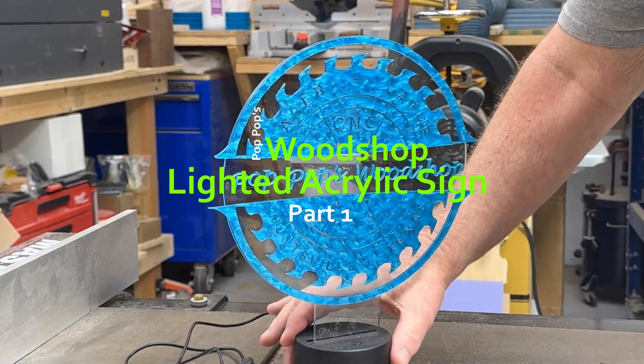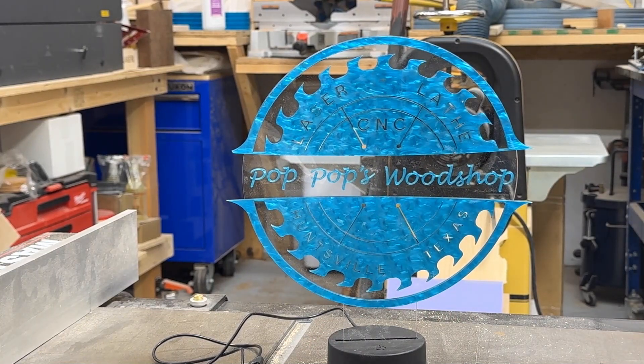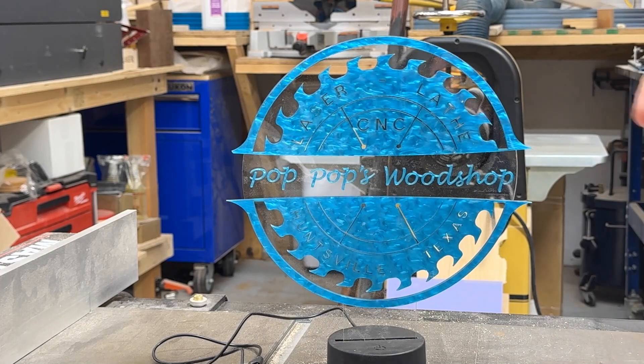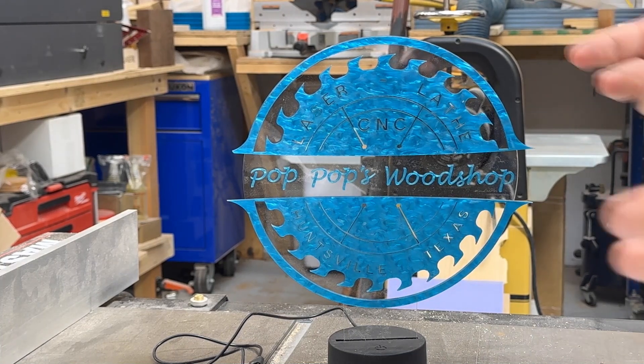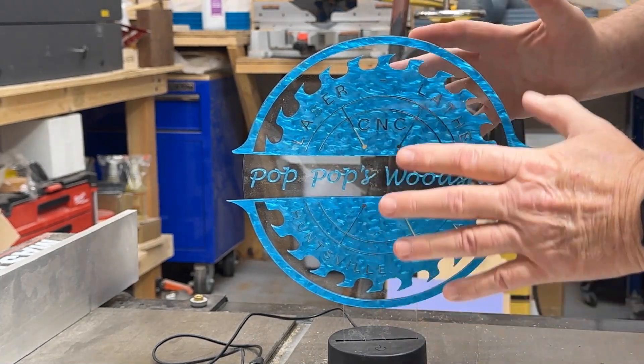This video is about an acrylic sign I'm making for myself. It'll be for an indoor booth, outdoor booth, here at the shop — maybe I'll put it over at one of my retail places, just whatever I can think of to promote a little bit of advertising. Anyway, the plan is...